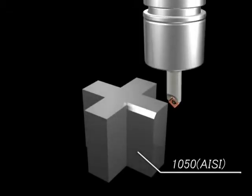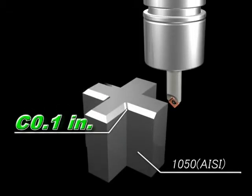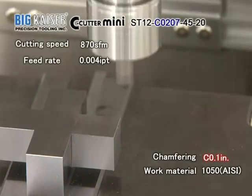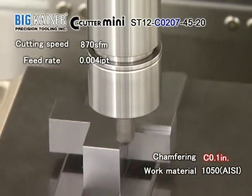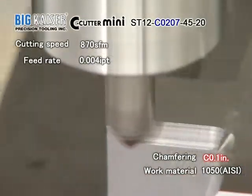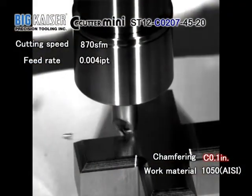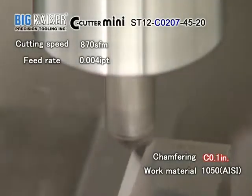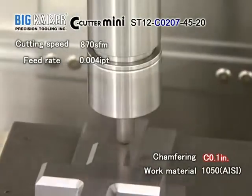This is a 100 thousandths of an inch chamfer at the inside corner with the C-Cutter Mini, single-edge type C0207. The inside corners of parts frequently cause chatter, even during end milling. But the C-Cutter Mini can achieve a smooth and beautiful chamfer under this critical condition.